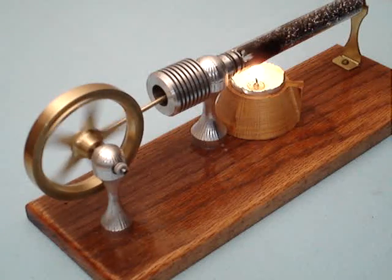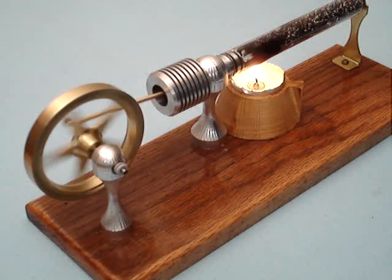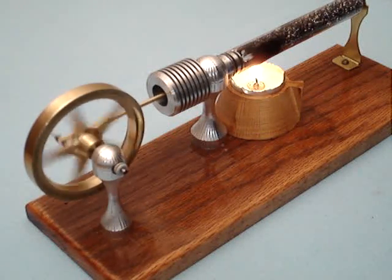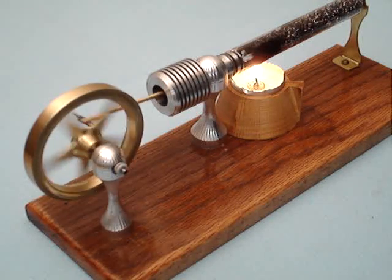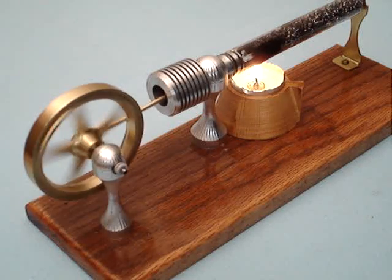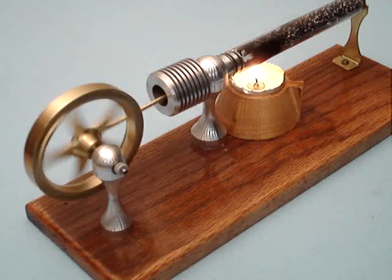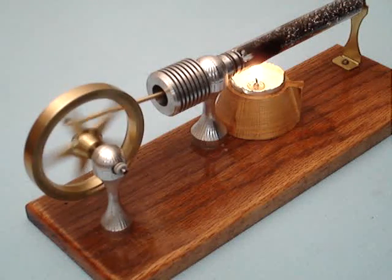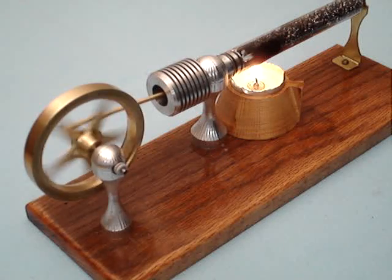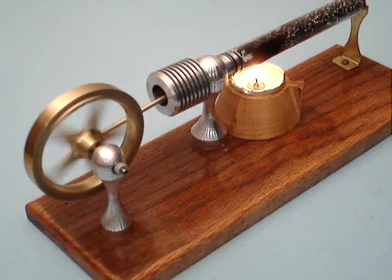I think that the fit between the cylinder and the piston is very critical, although I never made a bad one to prove that it is. I know that should I take it out in the cold, the aluminum will contract and it will seize up the engine. I'll have to warm it up in my hand before I can turn it over if I take it anywhere for a demo — I have to make sure it's warm before I try to turn it.